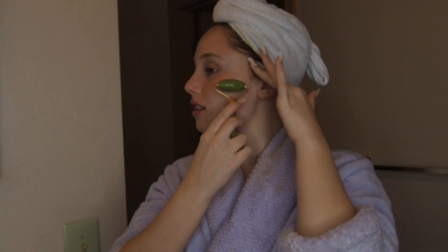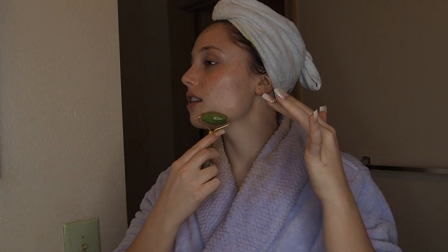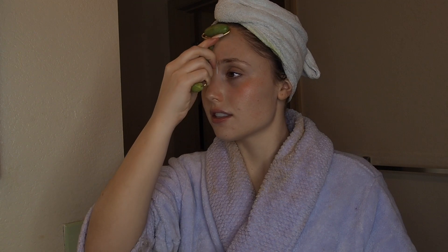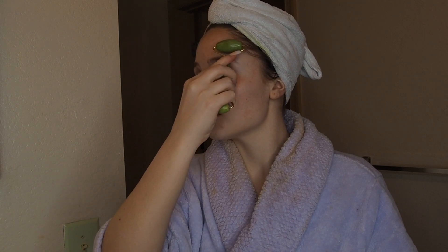Now I'm doing my favorite part — I'm using a jade roller. These are really really good for your skin, it gets rid of redness and makes your face look less puffy. It also just feels so nice — it reminded me of like being at a spa, which is kind of the vibe I was going for.